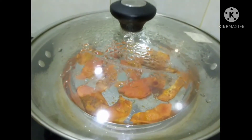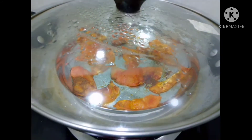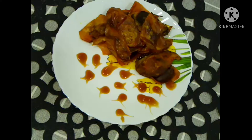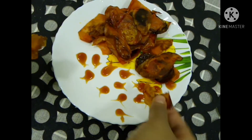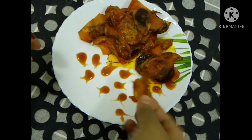Let's cook it for 10 minutes and cook it in a plate. The tomato chips are crispy. If you like this video, subscribe and like.